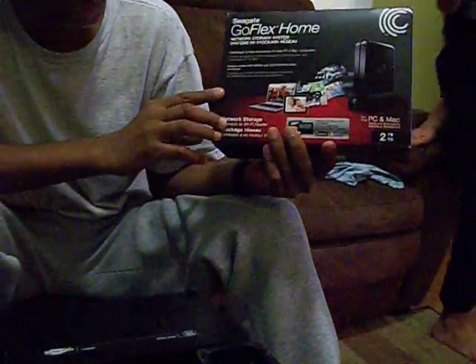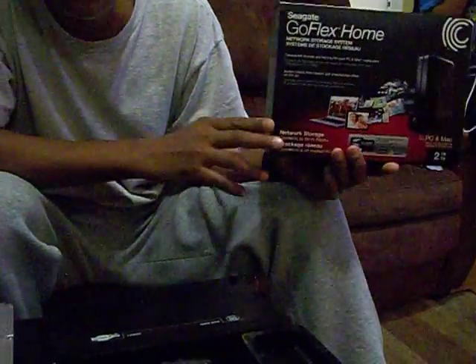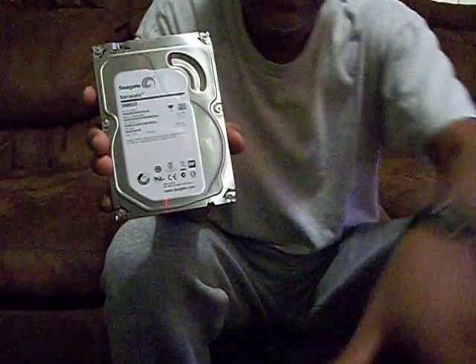This is the GoFlex Home Network Storage System. I took the drive out — this is the drive from the storage system in this enclosure here. I took it all apart. Everything is apart as you can see.